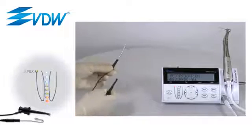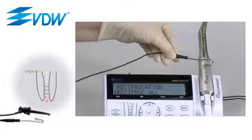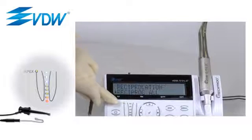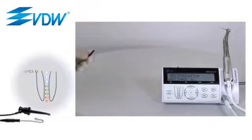Touch the micromotor with the lip clip for at least three seconds. The information 'apex locator on' will appear on the display, and the apex light will change from red to green. This means the integrated apex locator is ready for use.